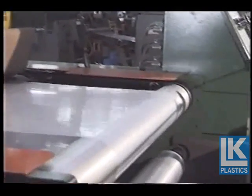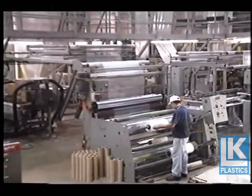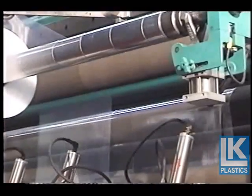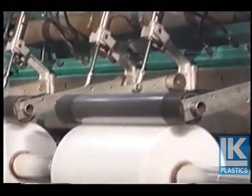After the tubing is cooled, collapsed, and brought down the tower, several things can be done to it. For example, single wound sheeting is made by trimming the edges of the tube, allowing the material to be separated into two sheets and wound onto rolls.